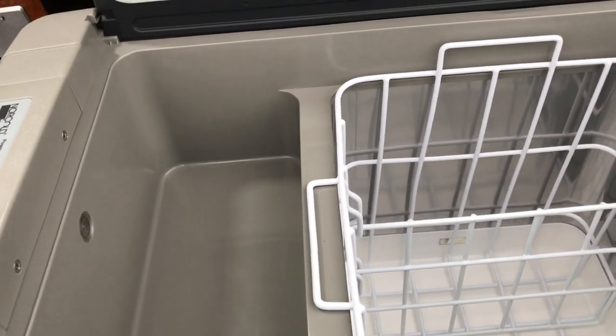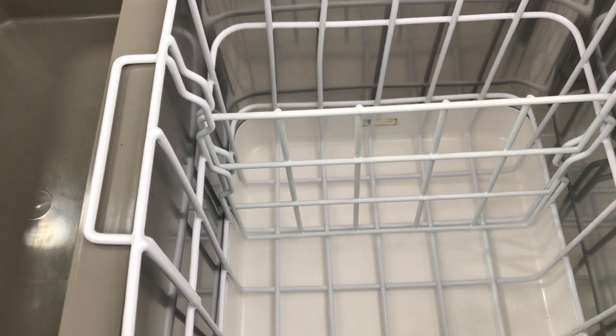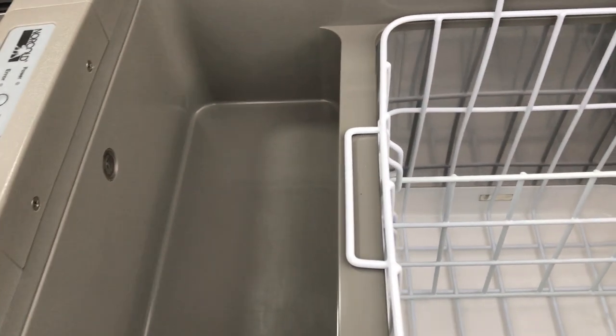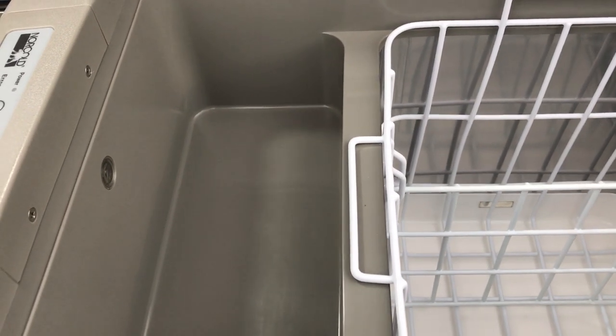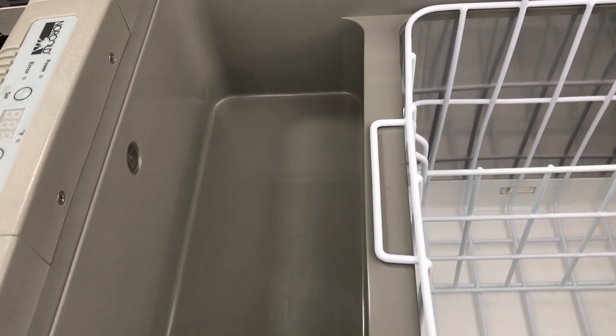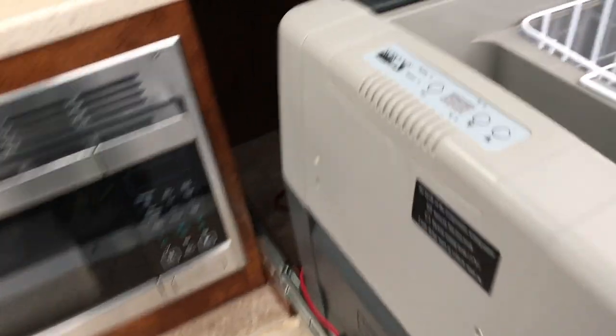Basically, when you're setting this — if you want to set this for a freezer — everything in the basket would be your frozen stuff. The stuff over here on the left-hand side would be just refrigerating, so it wouldn't actually freeze up in that little area up there. Let's talk about how you set this.